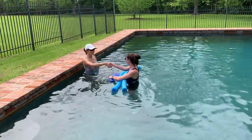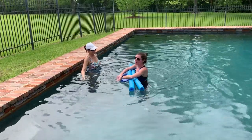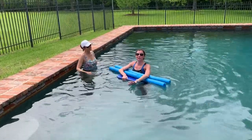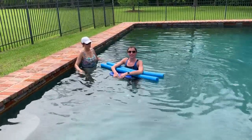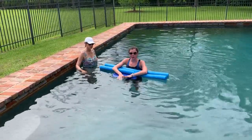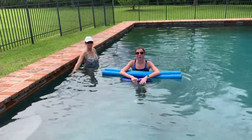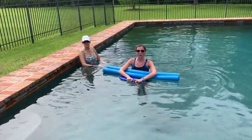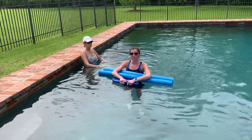Hi Bethany. Hi Meg. My name is Meg, and I'm going to be working with you today. Before we began, we made sure that Bethany did not have a fear of water, that she has no cardiopulmonary issues that would prevent her from doing aquatic therapy, and she has no open lesions or any skin problems that would be aggravated by the pool water.